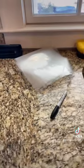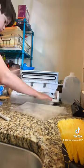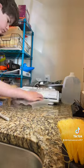Step two is seal one end of the bag. Once you're done with all that, step three is to write the name and date of the meat that you're sealing.